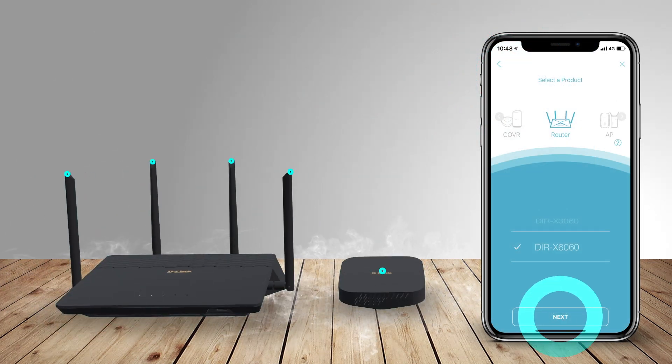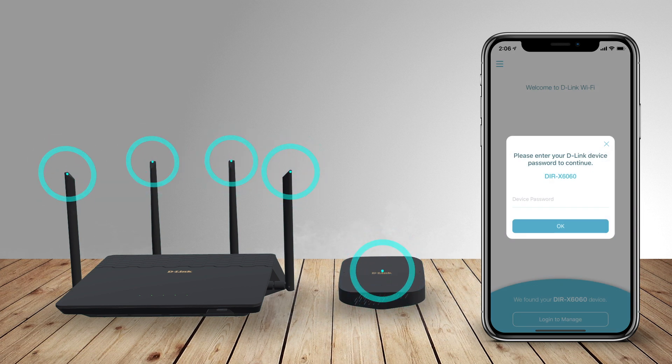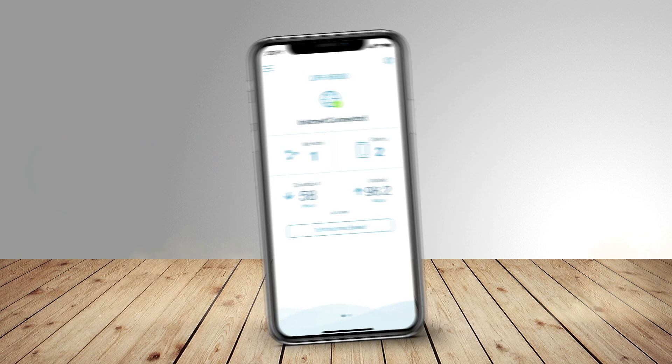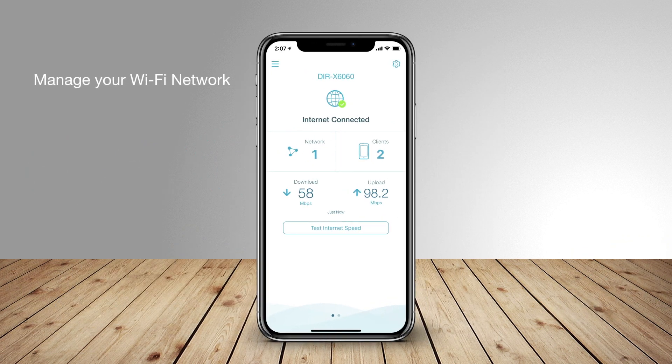Download the app and set up each of your D-Link devices in a matter of minutes. Now you're ready to manage your Wi-Fi network from this simple, intuitive app.